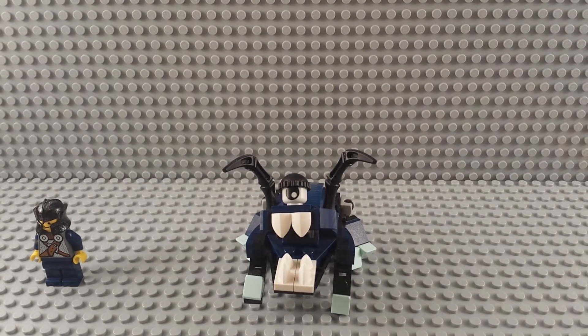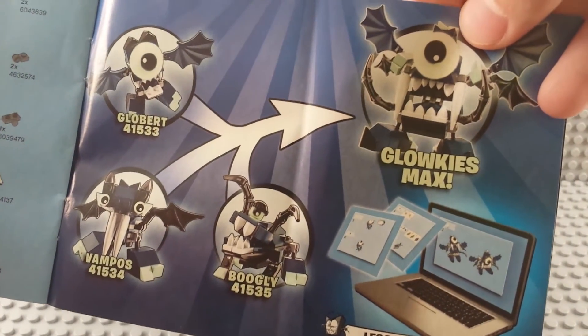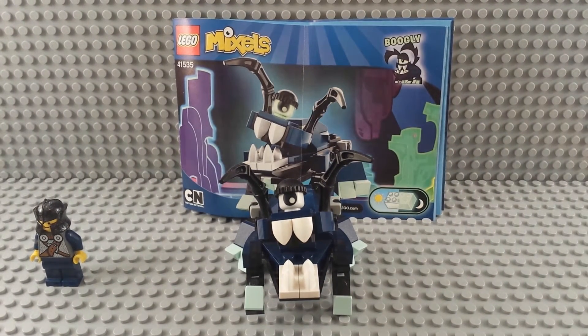Let's read the word, shall we? Glowkies. Glowkies Max. So they're part of the Glowkies. He's got a glow-in-the-dark element, of course. That's the main selling point of this tribe.